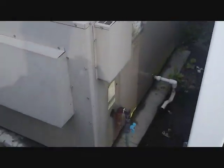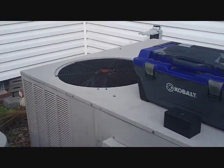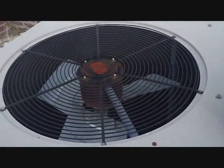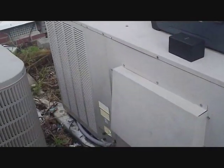We have a Goodman gas pack here, with a complaint that it's not cooling. What I noticed was the compressor was running when I got here, but not the outdoor fan. So either we got a bad capacitor or a bad fan — probably a fan — but we'll check around and see. It's from 2004.